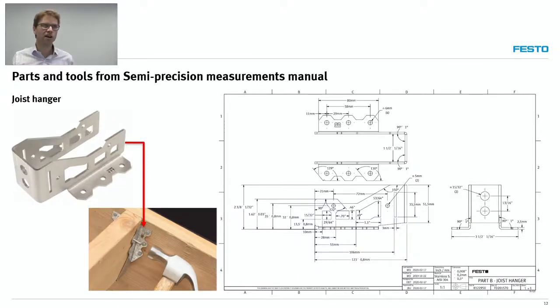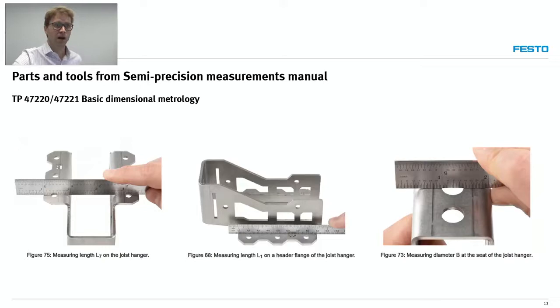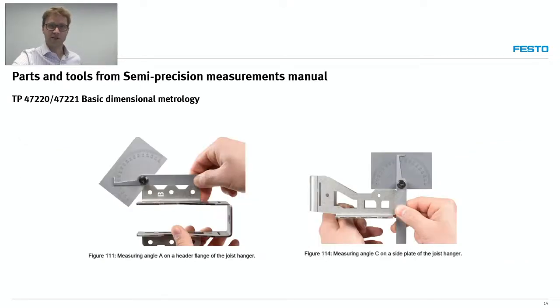We also have what we call a joist hanger — a part that looks like you can see in the picture. In North America, if you've done any construction work, you've probably seen those. It's a real application that makes it really interesting. It doesn't require a lot of precision, so in that case students will be using different types of rules instead of a tape measure, along with different measurements of angles.